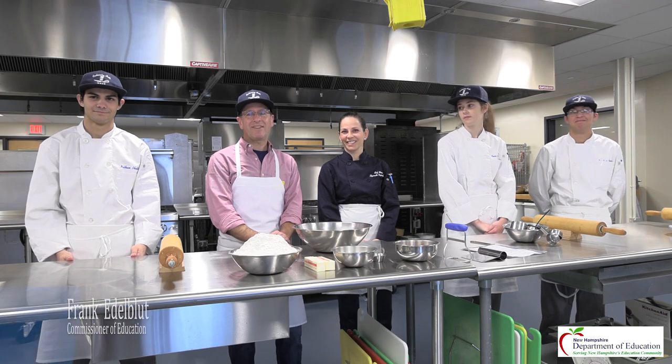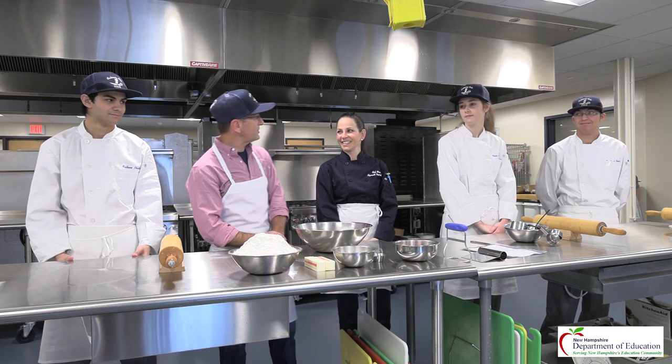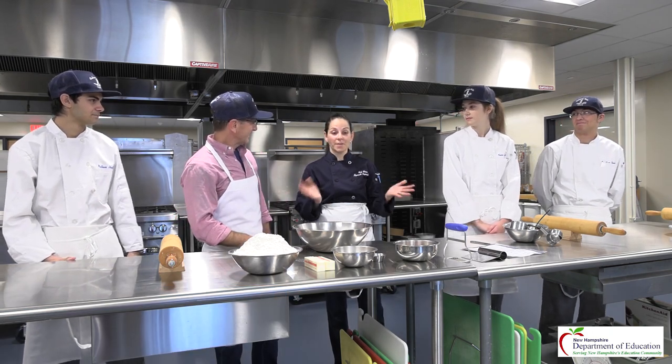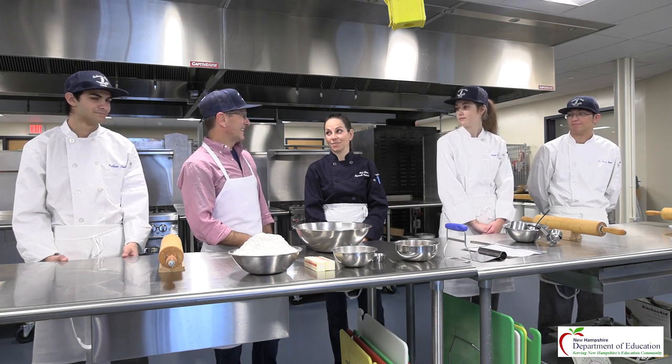This is Pie Time PRHS and I'm happy that you are here. I am joined by Chef Mason. I'm so well, thank you for being with us here today. Thank you for inviting me to your kitchen. This is going to be wonderful. We're so happy to have you in our newly renovated kitchen. This is a fantastic one.